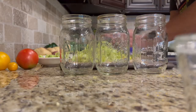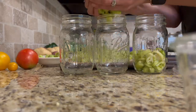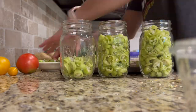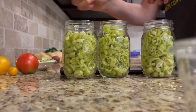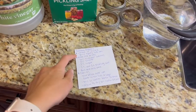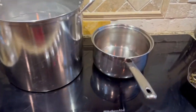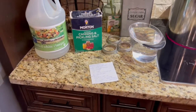Now we've got our sterilized jars out and we're going to pack them with the peppers. We're going to take six cups vinegar, two cups water, one tablespoon sugar, and one tablespoon and a teaspoon of pickling salt. Add all of our ingredients to this pot, bring it to a boil, and then we will pour that over our peppers in our canning jars. Then it's ready to can — it's that simple.